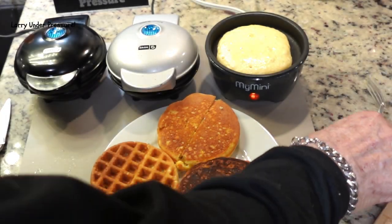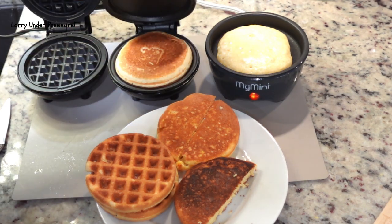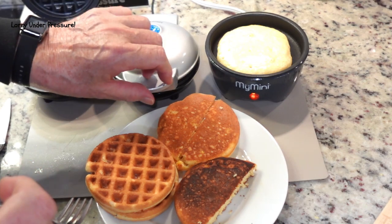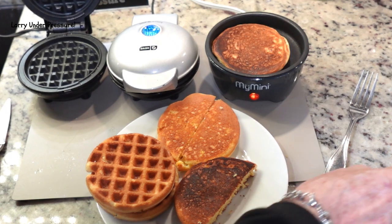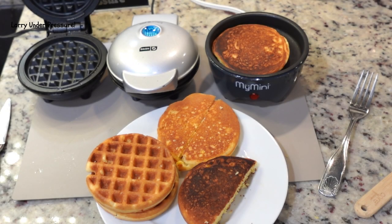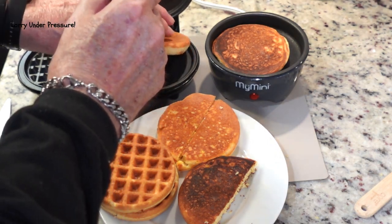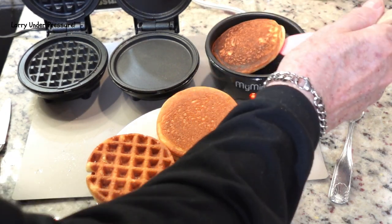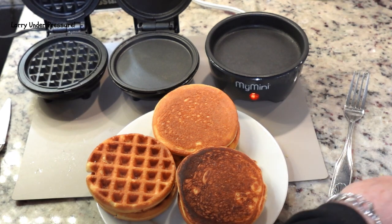I'm back and these have been cooking for about six minutes. Nice and brown in the waffle iron. Let's turn the cake over in the griddle and in the My Mini. Remember, it only cooks on one side. We'll give it just another minute and then take these out. As always when I cook cornbread with this method, it looks like they've come out exceptionally well. These Dash Minis are just amazing appliances. The My Mini is too — it does everything really, really well. Cooks good pancakes too; this morning I used it to fix pancakes for breakfast and it came out better than you would have ever expected.